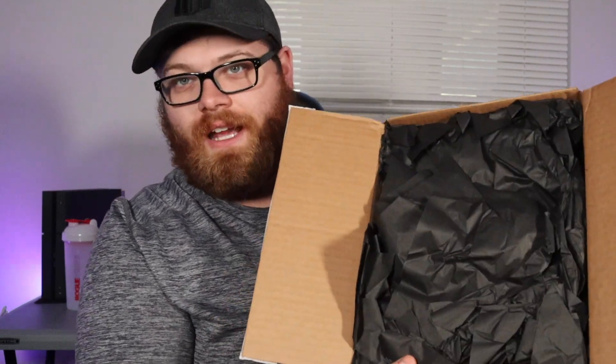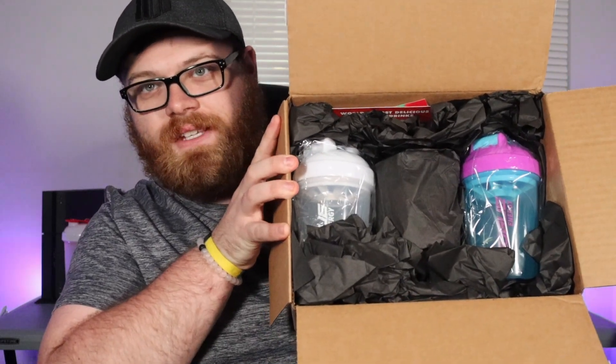Nicely wrapped packaging — I do like that with Rogue Energy, they nicely wrap everything. Taking that off, I'll give you guys a close-up of everything, but this is what the inside of the box looks like. Let's go ahead and just go through this one by one.